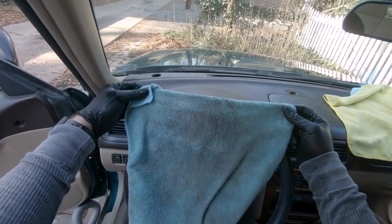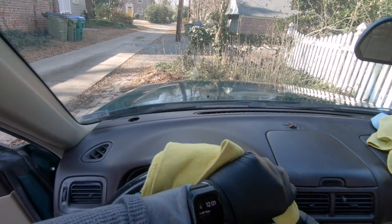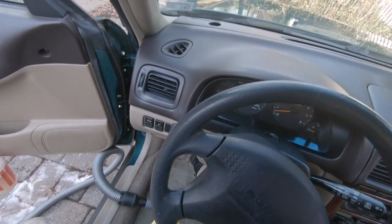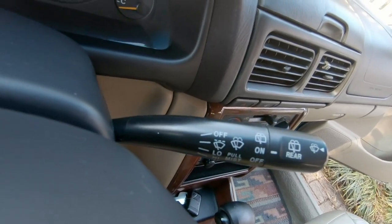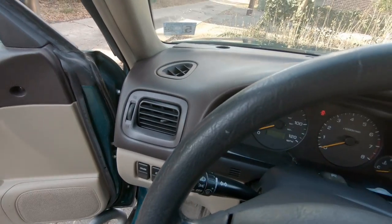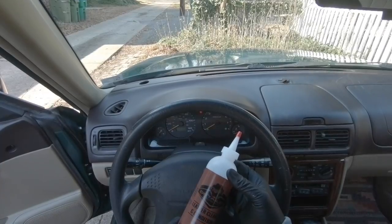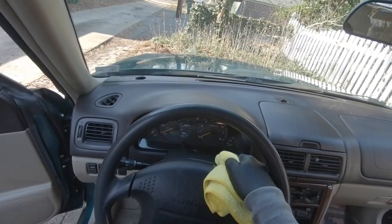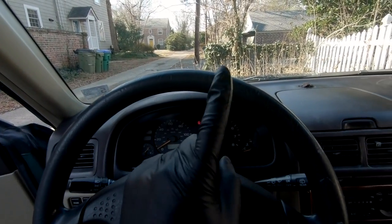That is pretty nasty. Now once everything is clean, I'm just going to take a dry microfiber towel and wipe away any of the excess — that way it reveals any little spots that might be missed, and if I do miss a spot I'll just continue cleaning that area until it looks good. Now here, the conditioner I use only on the center of the steering wheel and the plastic parts around it, never on the steering wheel itself.